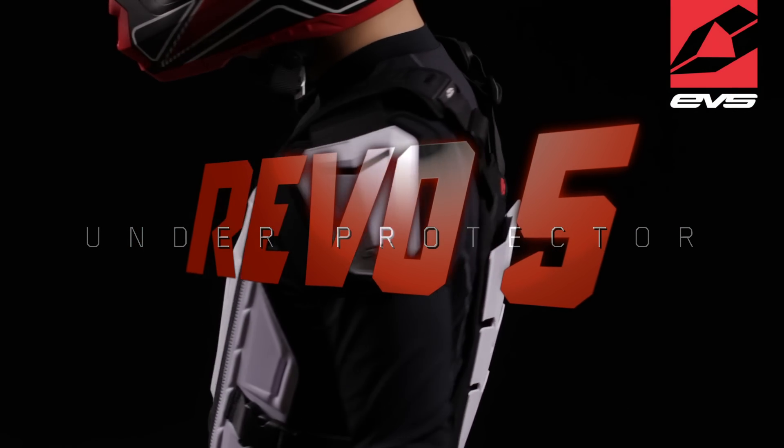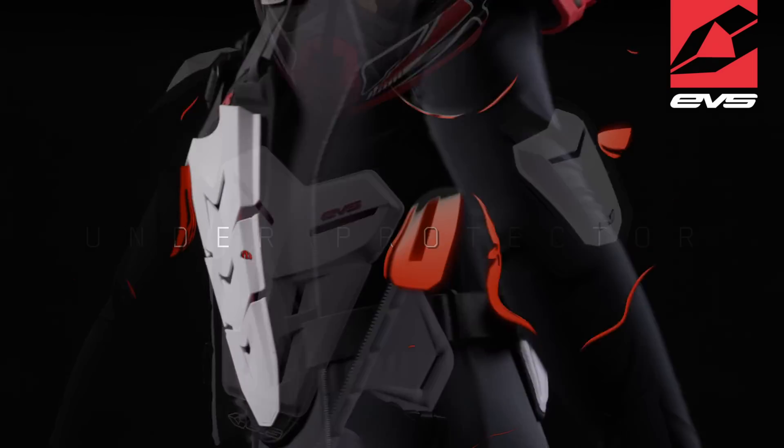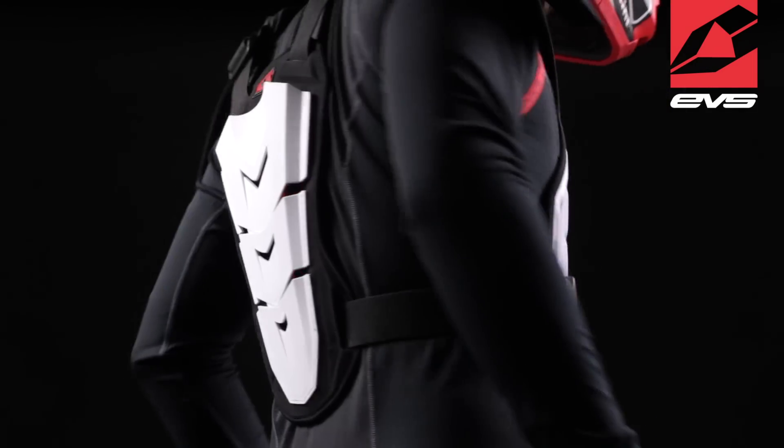The Revo 5 from EVS is the perfect choice for riders looking for a chest protector in an under-the-jersey option. The Revo 5 features: